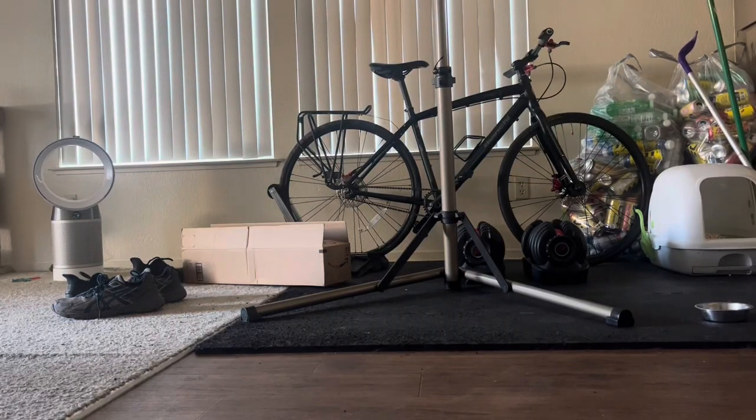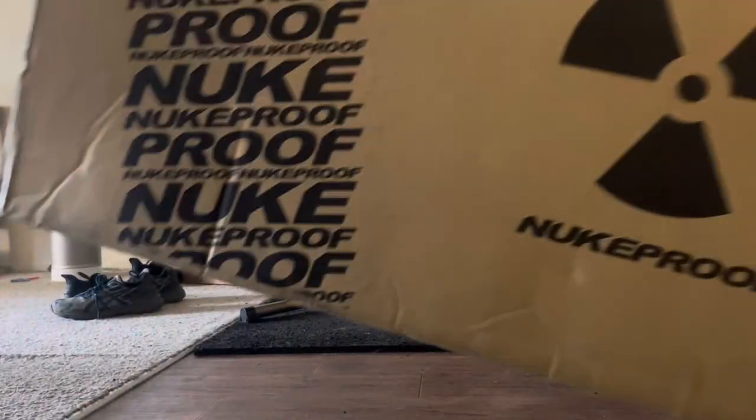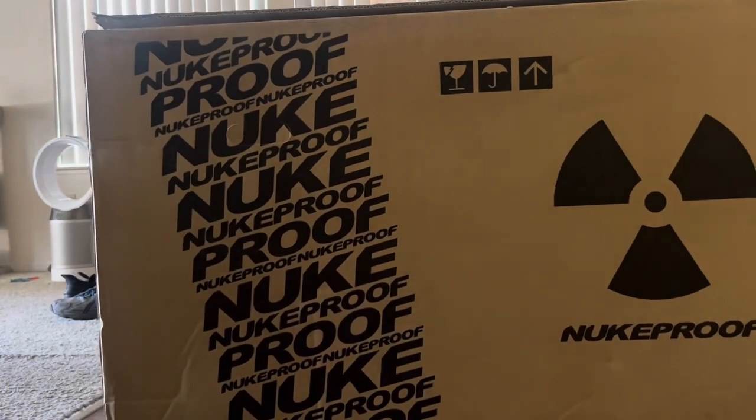Well, it's been a while. So today is another one of those new bike days, although this one's a little different. This is of course the unboxing of a new Nukeproof Scout 27.5.